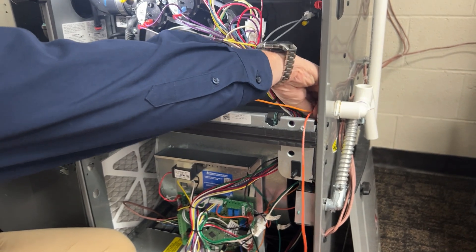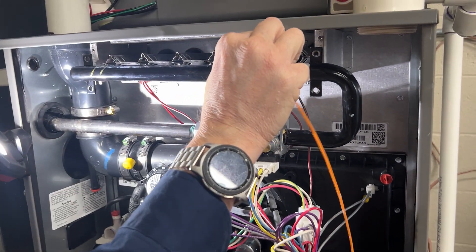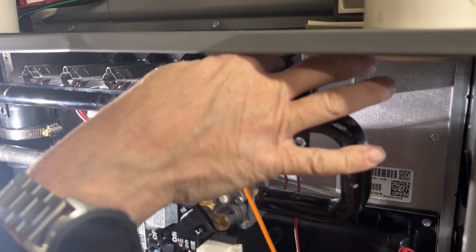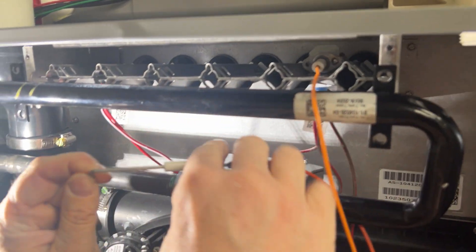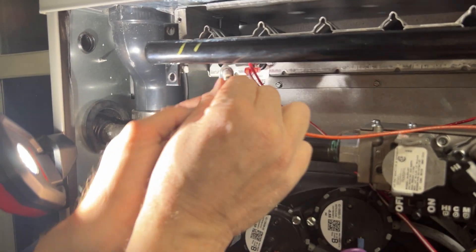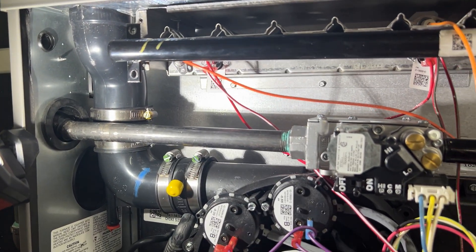We'll take these back up, put the plug back in. We'll remount the spark ignition back in the same slot. Then we'll put the new flame sensor and wire back into its location and put the screws back in.